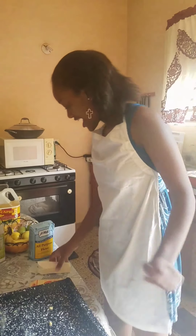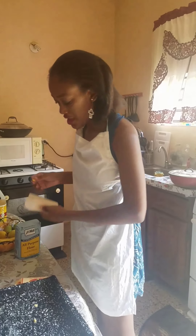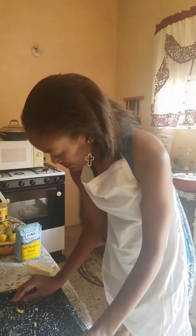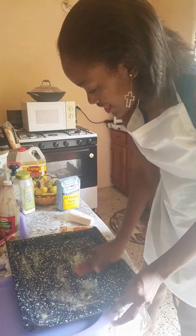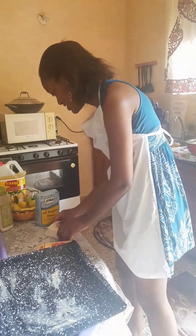So first things first, I am ensuring that I grease my pan with the margarine. You have to ensure you catch all the places to grease it.